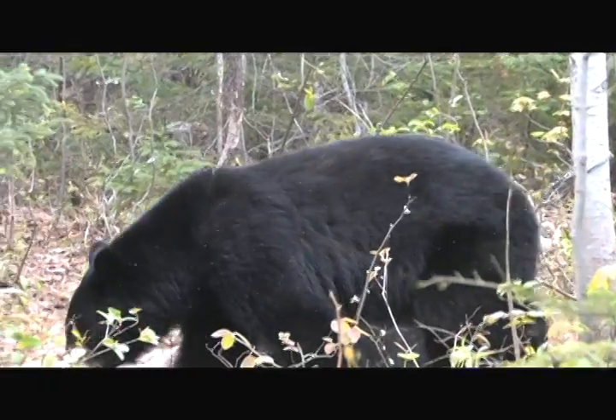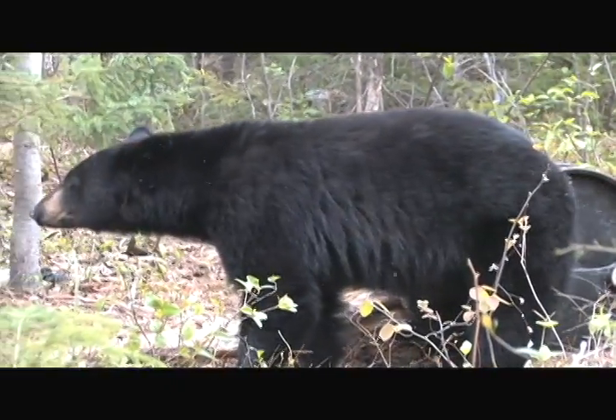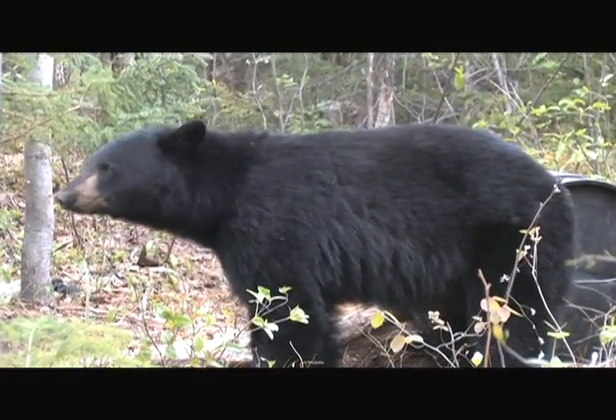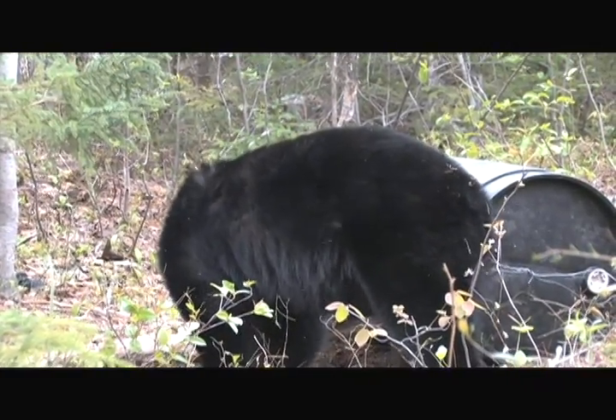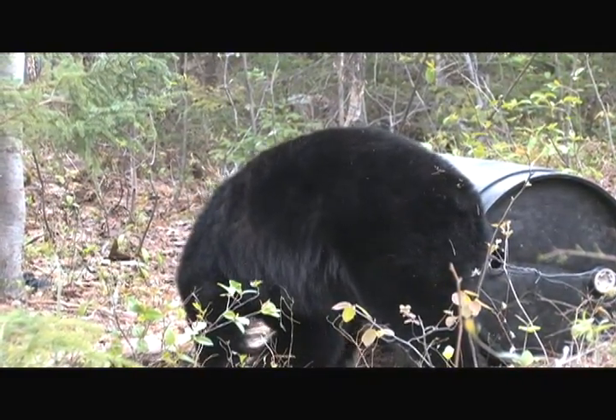Up here in Quebec, we're on this bear hunt. Bears are not necessarily hard to kill if you put a good shot on them. But the problem is they've got a lot of hide, real thick hair, hide and fat. You've got to get an opening to get some damage done, or they'll plug up.